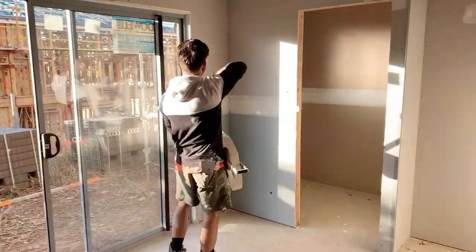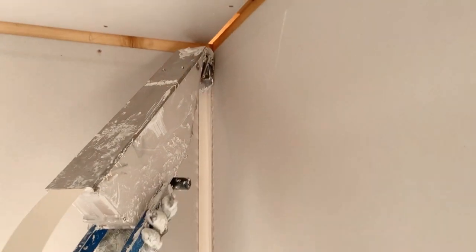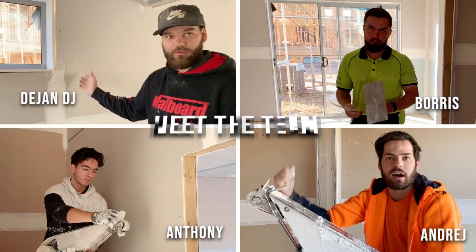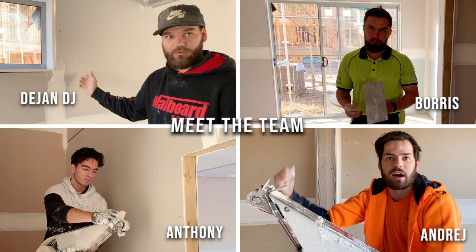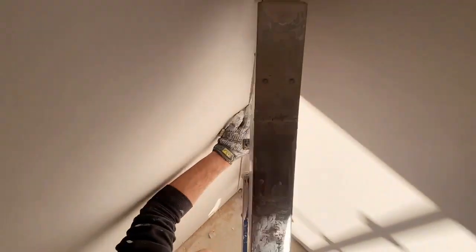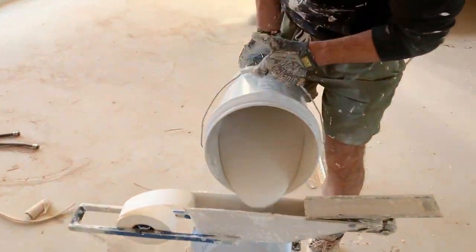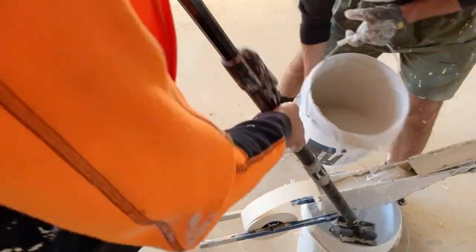Today we headed out to site to visit the Drywall Gangsters. These guys are no strangers to using the Tape Pro original mud box — they've definitely got the system down to a fine art. They gave us some very useful insights on how to use the mud box and how it's improved their productivity of taping in, helping them keep up with the demand of their builder. I hope you guys enjoy — they've got some great insight. Check it out.